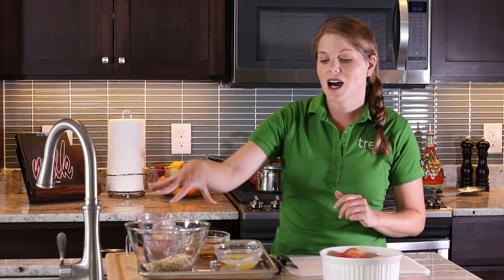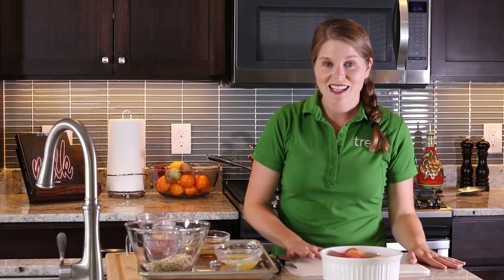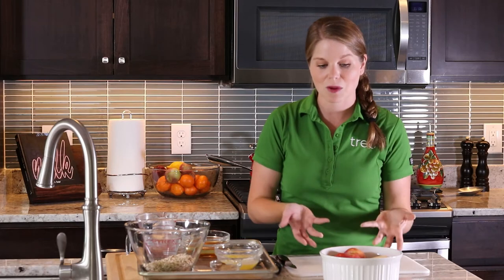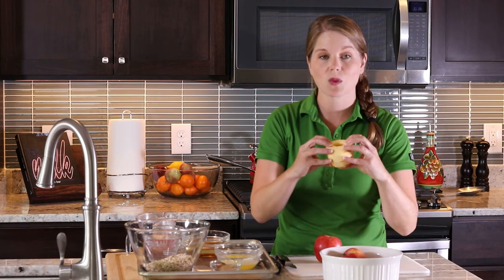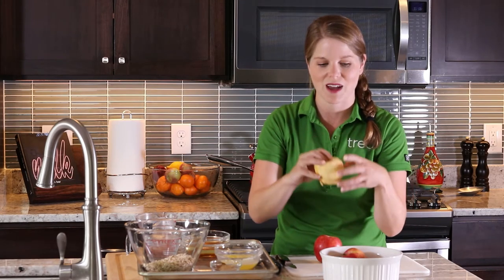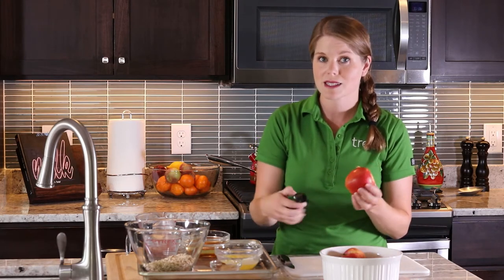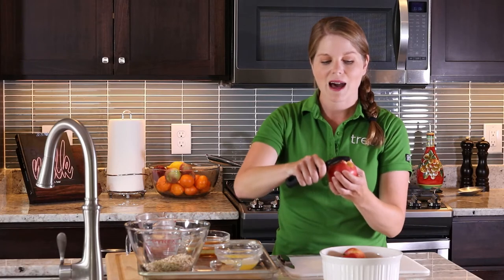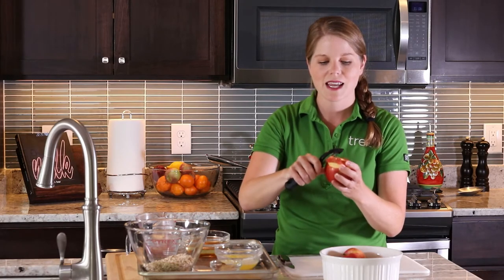We're going to make a topping for the apples and a crispy crumble. We're going to cut these apples in a way called a blooming apple or apple blossom — sort of that blooming onion effect. First, I'm going to peel my apple. You don't have to do this step if you don't want to; I like to because it makes the apple really soft in your dessert.